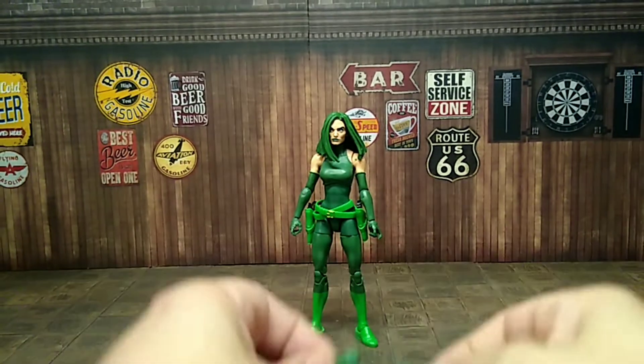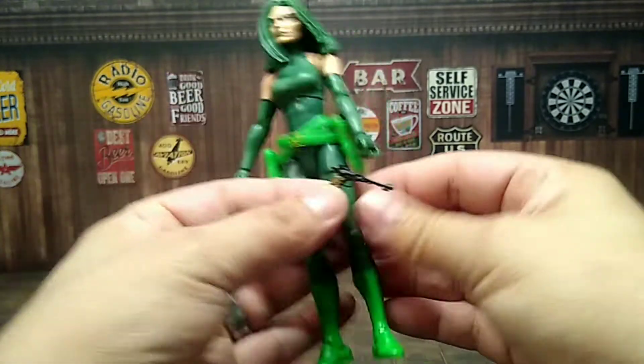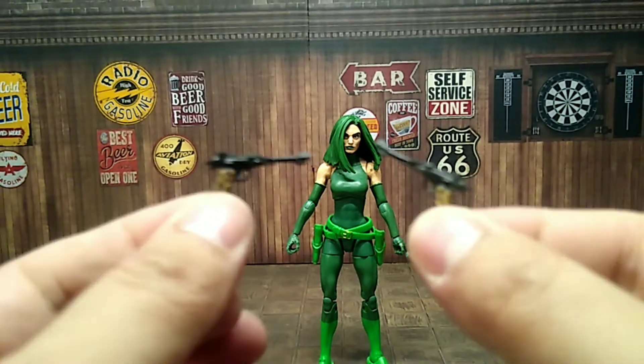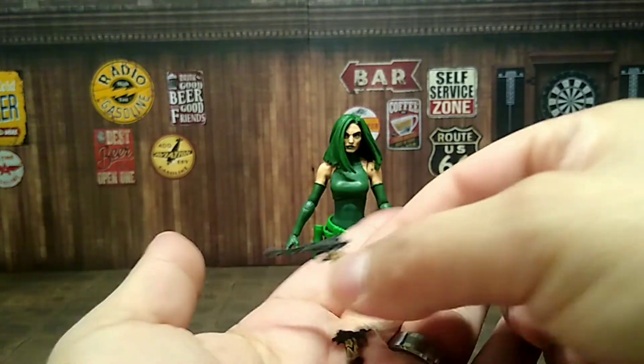She comes with just another pair of fisted hands to replace the hand-gripping hands that hold the guns, and her two guns — that's not much.